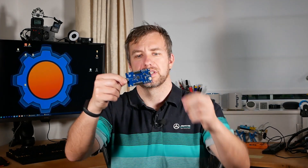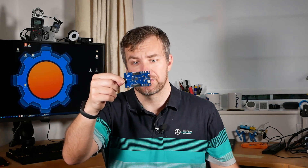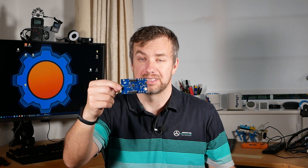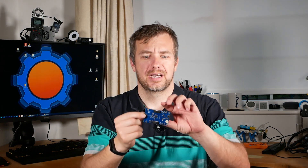My next purchase was this monster — this is the CC2538-CC2592DK. This is a powerful board capable of handling up to 100 devices without any problems, but the problem was that it's actually quite difficult to program, so it stays on my shelf forever.